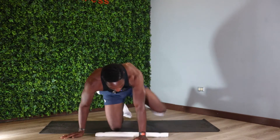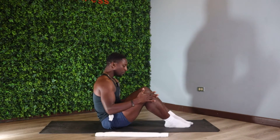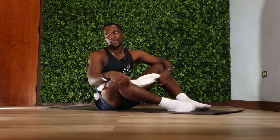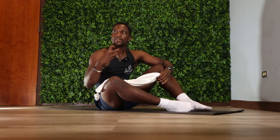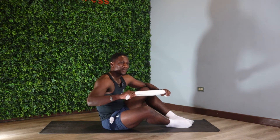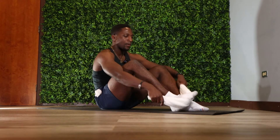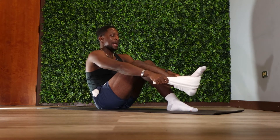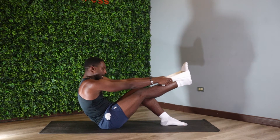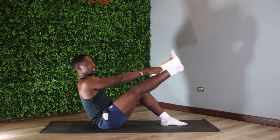All we need is a towel — you can also use a yoga strap or a resistance band, something to help you get the full extension of the muscle. Starting in a sitting position, we're gonna put the towel around our right leg and lengthen it. In this position, I don't want to see that rounding of the back — I want to see it nice and tight with your chest coming through and arms broad.